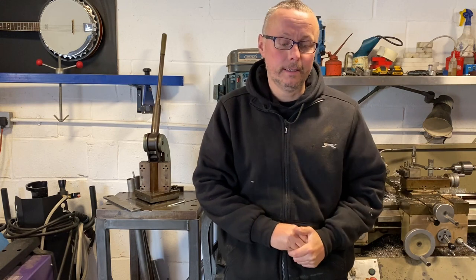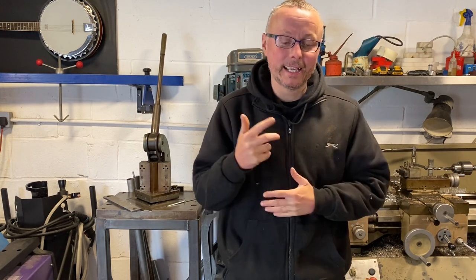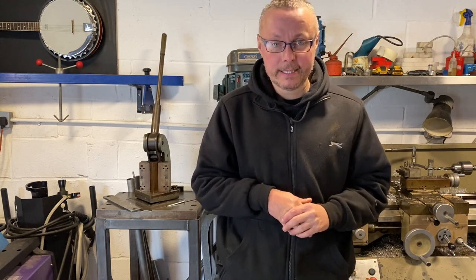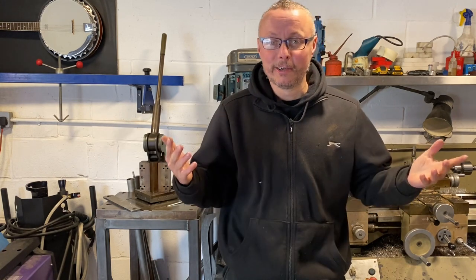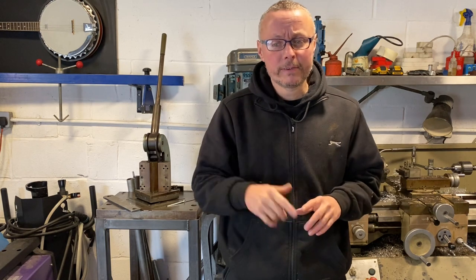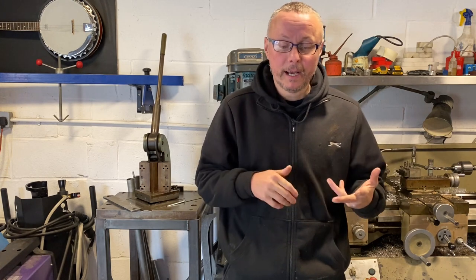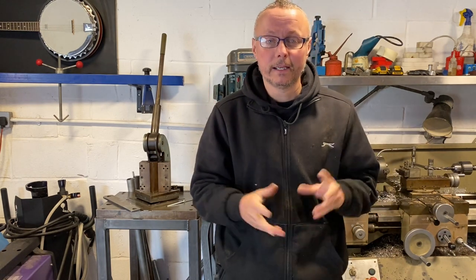Welcome back to another episode. This one is an interesting one for me — I'm really looking forward to it and not looking forward to it. I'm going to be working on probably one of, if not the best, Corsa B there is. This is Danny's Corsa B turbo — a beautiful car. I've only ever seen it once in my life at a show, but we've been friends ever since because we're both Corsa fans.